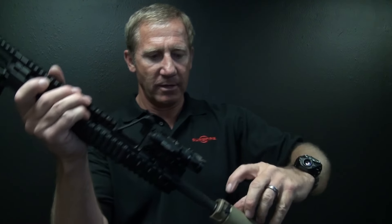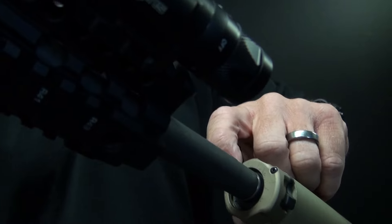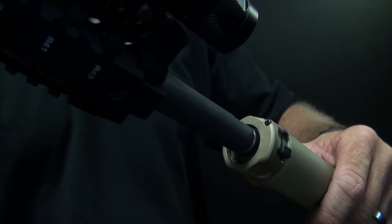If you look on the back, you can see where the lock ring is totally over the annular ridge on the back of the muzzle breaker flash hider.